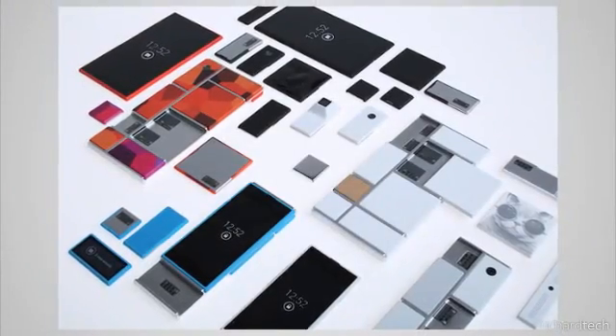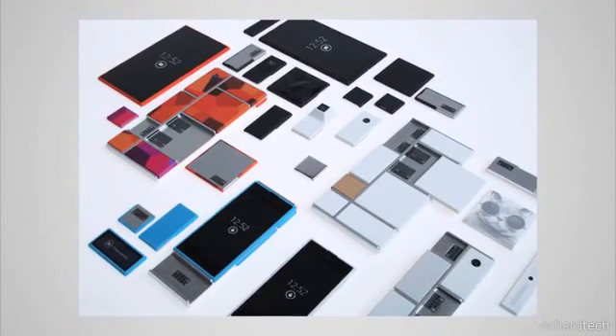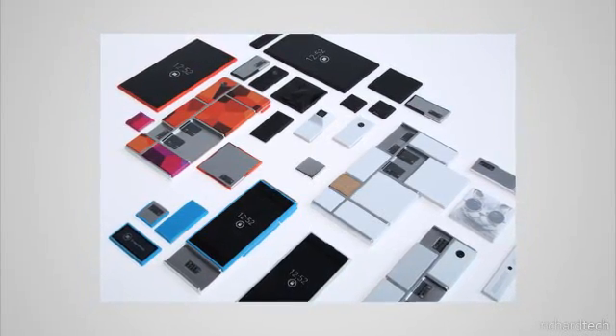In this video we're going to talk about Project Aura, which is Motorola's new project to create an open source hardware platform for modular smartphones.